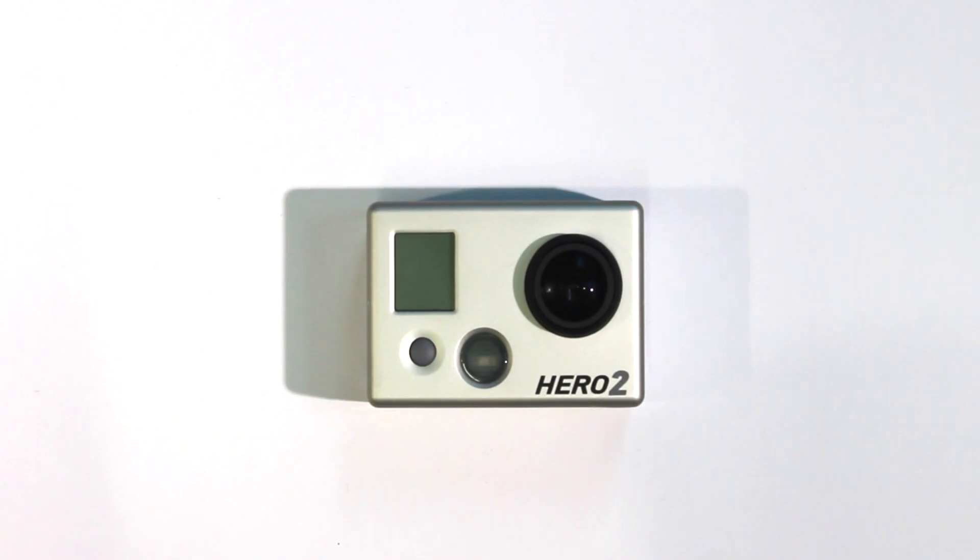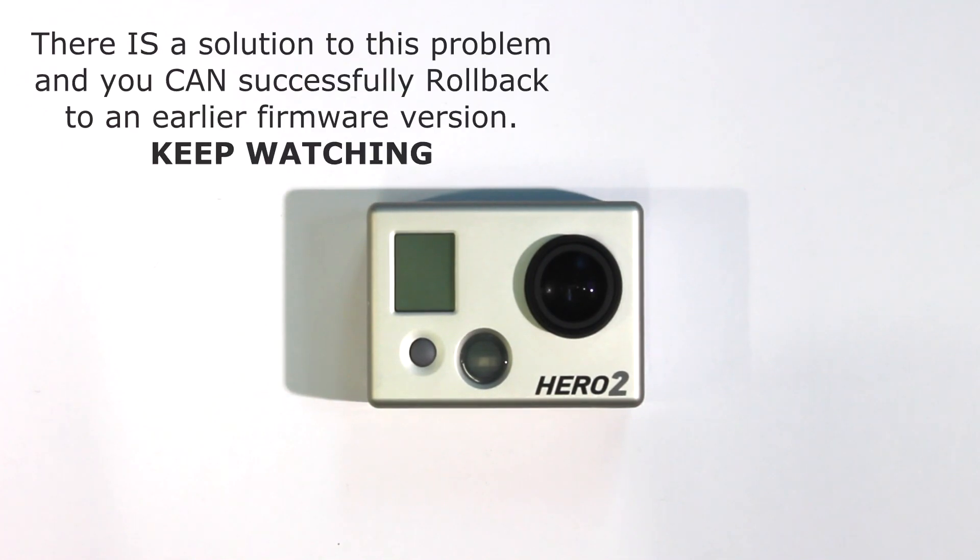Hi everyone, this is Bryn. If you've had a problem updating the firmware in your HERO2 camera and you've tried rolling back only to end up bricking your camera, then this might be the solution for you. At the moment the latest version of firmware is version 2.2.2. It seems there's a problem that once you've updated to 2.2.2 you can't roll back to previous versions — the actual process of rolling back bricks your camera.